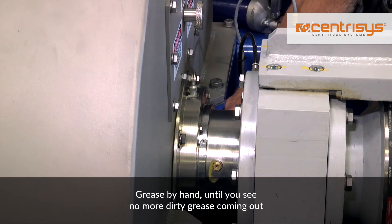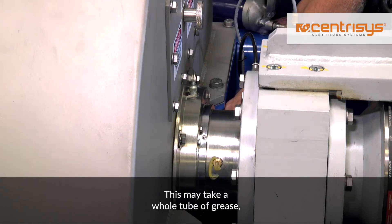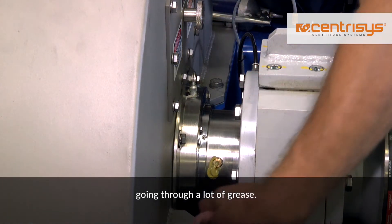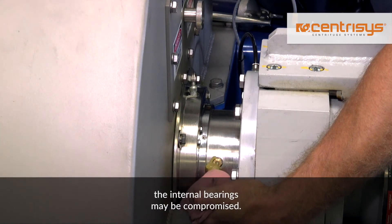This added pressure can blow out your seals and lead to lubricant loss, damaging the internal seals. Grease by hand until you see no more dirty grease coming out of the plug hole and only clean grease emerges. This may take a whole tube of grease or more, depending on the size of the machine. Don't be surprised if it seems that you are going through a lot of grease. If you see water, grit, or other contamination emerge, the internal bearings may be compromised.